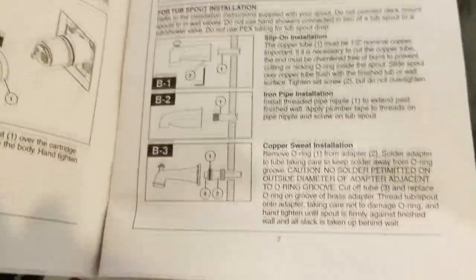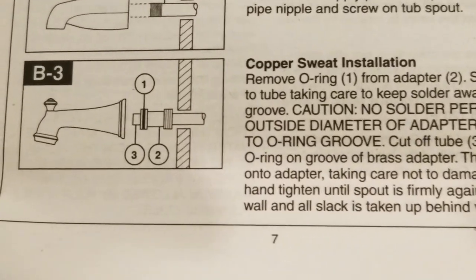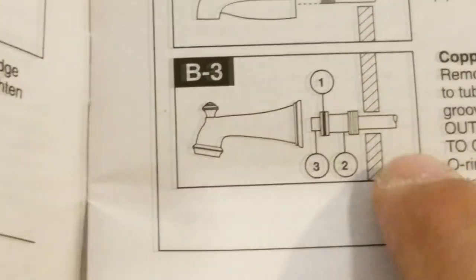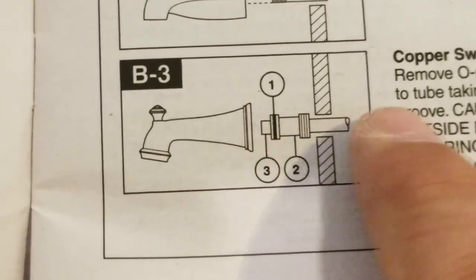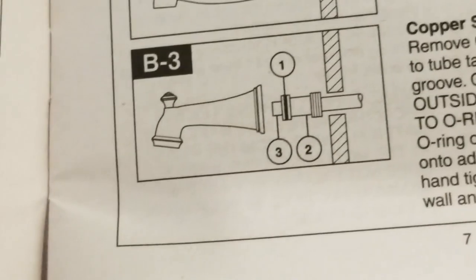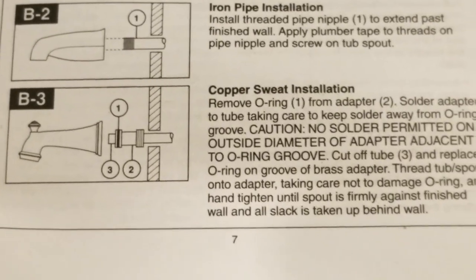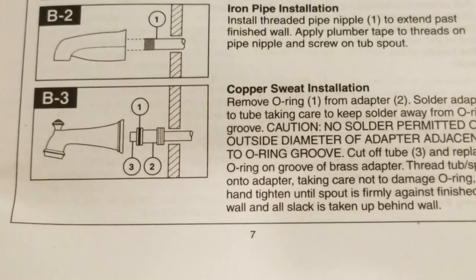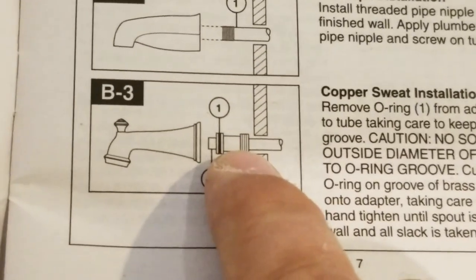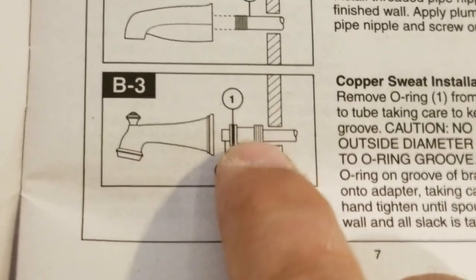So herein lies the problem: if you look at their instructions for putting the tub spout on — a copper sweat installation — they're expecting that the adapter is going to slide over the end of the copper tubing. And if you look at number three there, they're showing that the copper pipe goes all the way through the adapter and sticks out such that once you solder on the adapter, you're supposed to cut off the remainder of the copper tube. But that's not how this part actually works. Because there's a stop in the middle of this adapter so that when you put it over the pipe, the pipe doesn't actually go through the adapter — it stops right behind the gasket.